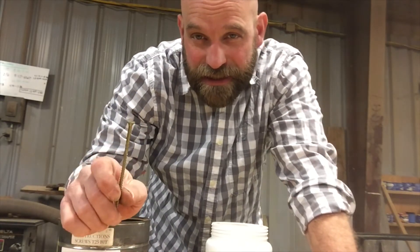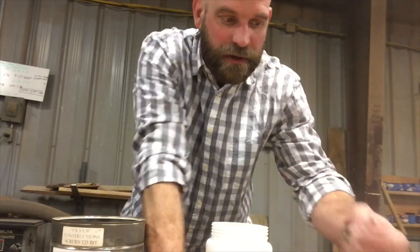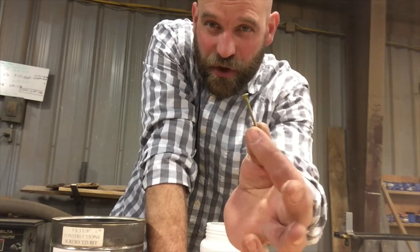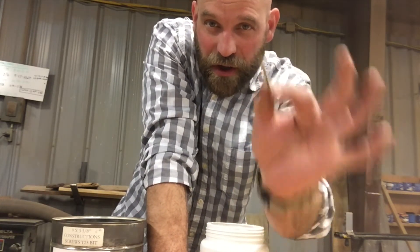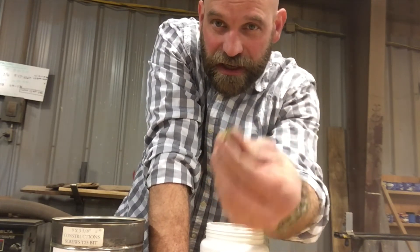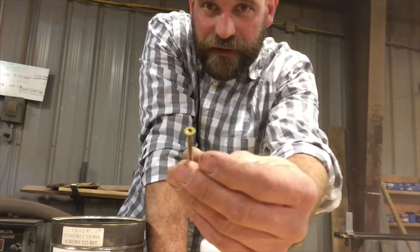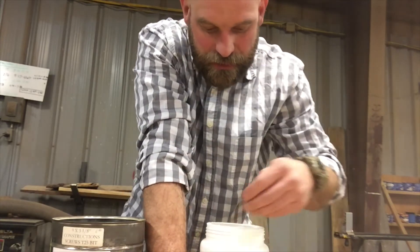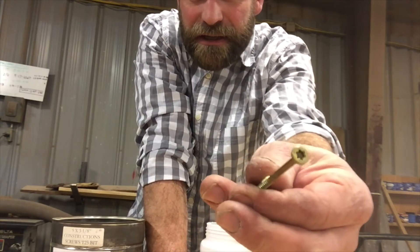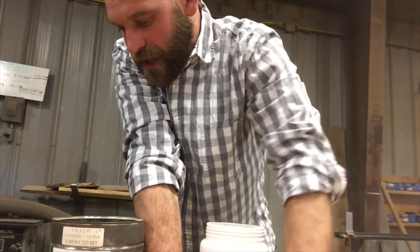They come in many sizes. The smallest one is a six — like a six by inch and a quarter, really small. The number six corresponds to the head size. You can have a six, an eight, a nine, or a ten.